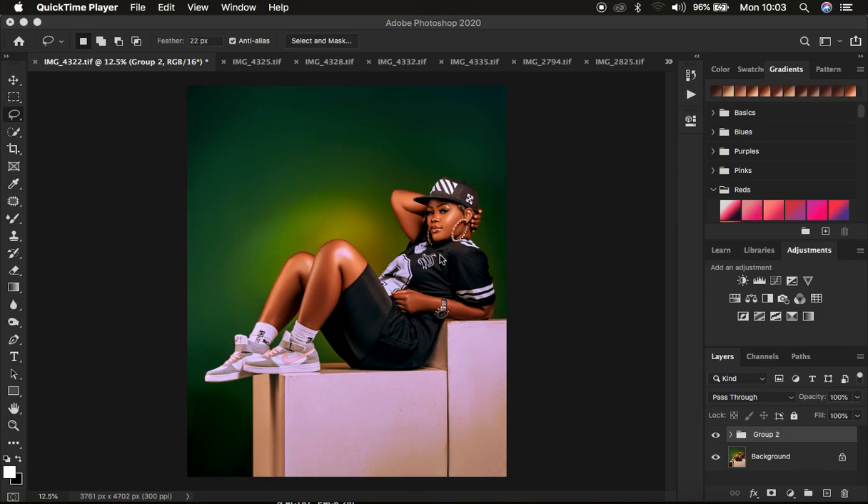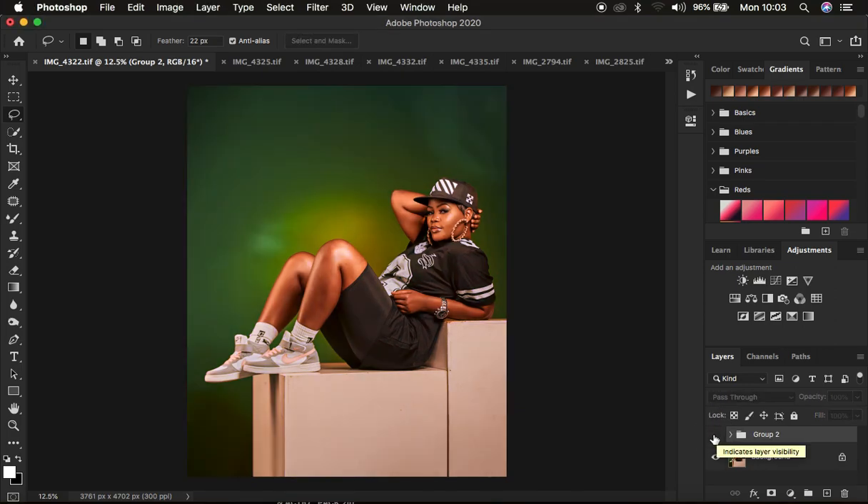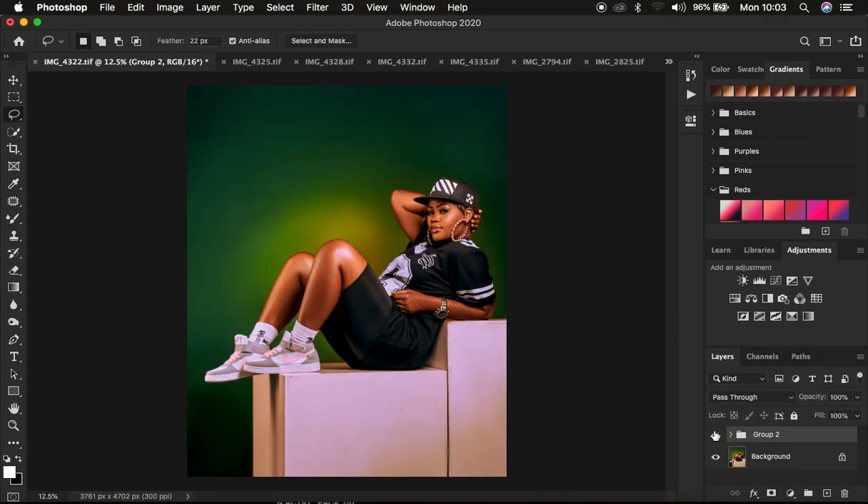Hello, what's up YouTube, photographer here. In this tutorial I'm going to be showing how I did the skin retouching and color grading of this image in Photoshop. You can see the before and after. We're going to go through how I color graded the image and got these nice rich blacks, cleaned up the backdrop, did the skin retouching, and finally made the whites and overall highlights pop.